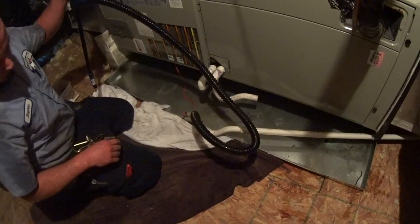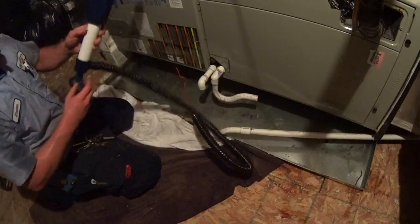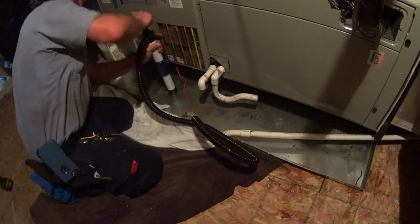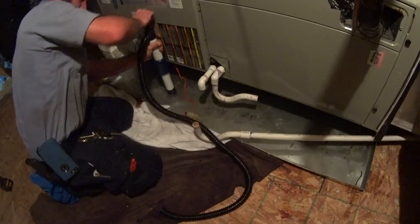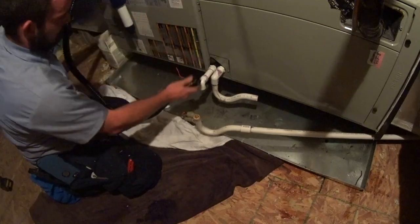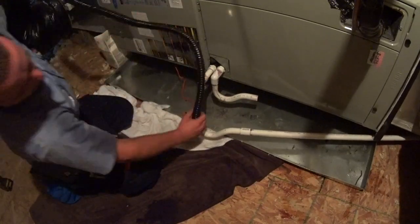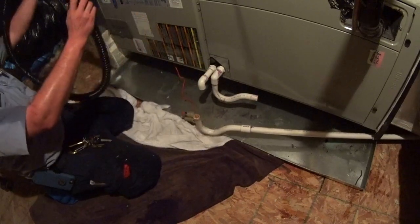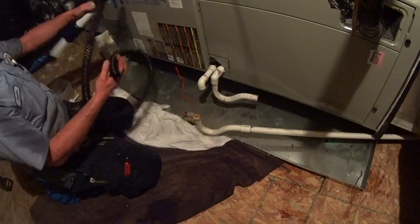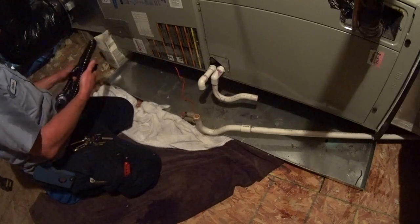It did pretty good. It can only clear the water so much. I'd say it's a pretty decent budget option — I think the pump was maybe 20 bucks. It works. This one's by Atwood and I think it works pretty good.